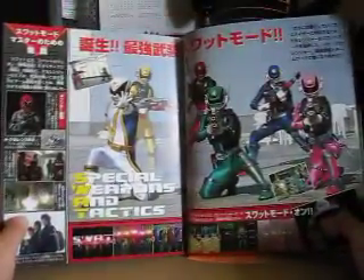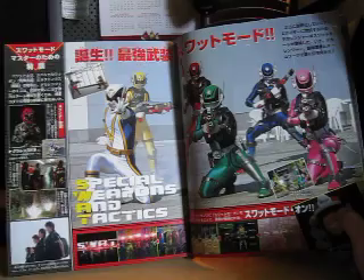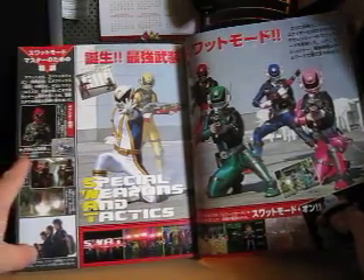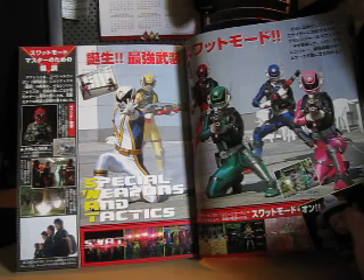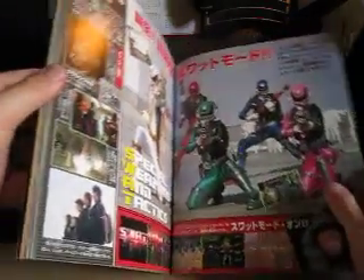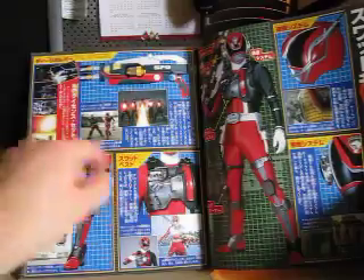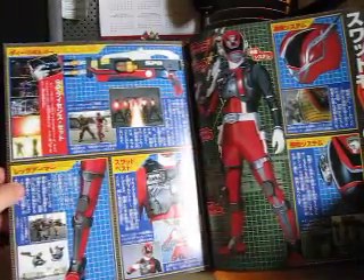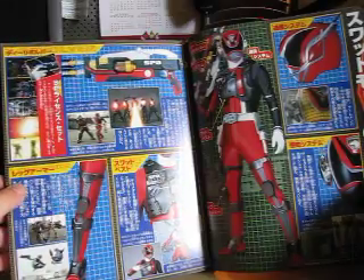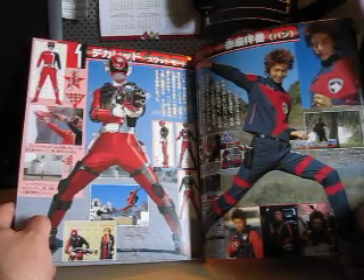Let's get into the big heart of this book. Here we go — Deka Break and the SWAT Deka Rangers together. Right here we have a picture of Bruntar. He's the one who trained the Deka Rangers in Special Weapons and Tactics, which stands for SWAT. And then here is SWAT Deka Red — shows the vests, the D Revolver, the left armor, communication, everything. Here is Bond as Deka Red upgraded to SWAT Deka Red.